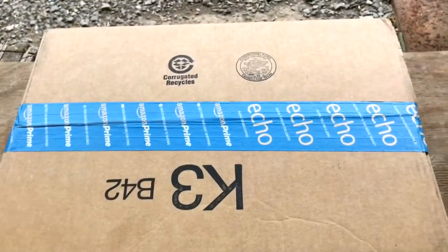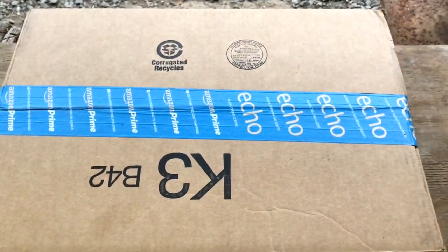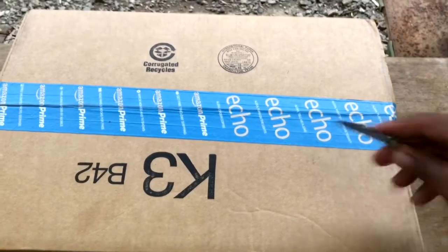Alright you guys I'm back with another video. Just came home, got a package in the mail, and I'm going to unbox it for y'all.